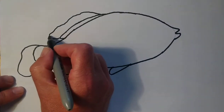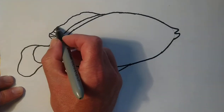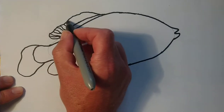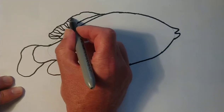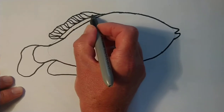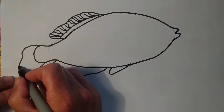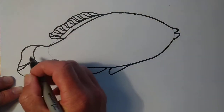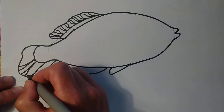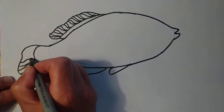Now I'm going to come into the fins and draw in these extended V shapes into the fins. It gives it a bit of flow to the fin. Pablo Picasso fish — I love the name. The reason being is that Pablo Picasso was an amazing artist and inspired me through a lot of my work over the years.